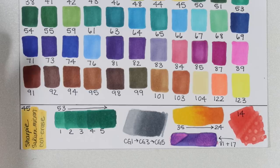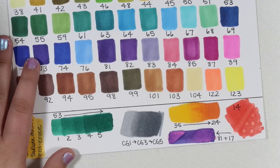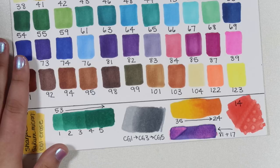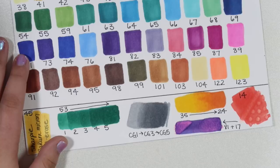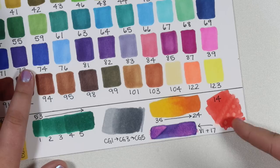I always like to test if lighter colors will lift when put on top of darker colors — I did that here and they do lift fairly well. You could probably get some pretty cool techniques with that, which is always nice to see because it opens up more variety with the colors you have. It also responded fairly well to a colorless blender, although I always like to test the colorless blender with red because if any color is going to give you difficulty, it's going to be red.